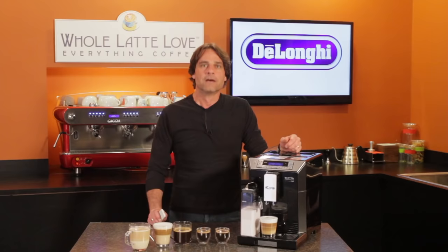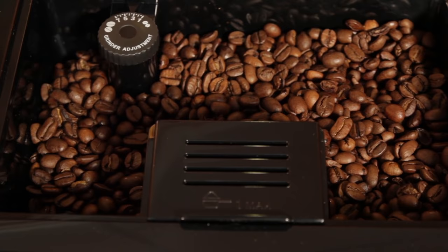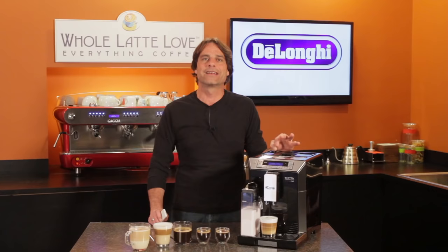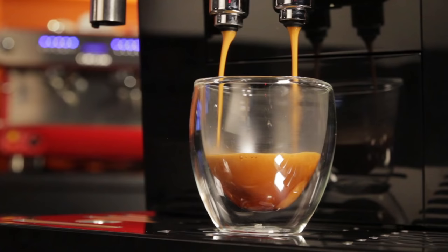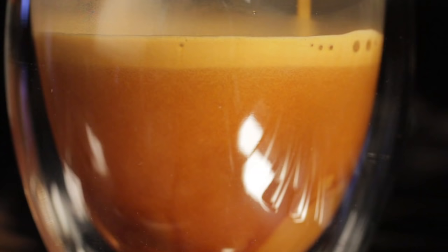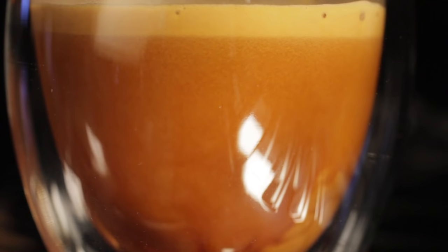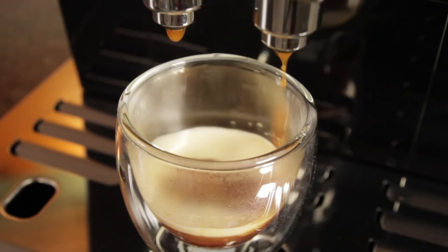For making espresso and long coffee, beans are ground fresh for each cup. Up top in the bean hopper, you can adjust the grinder to one of 13 grind settings. With that control, you're able to fine tune the extraction based on your personal preference and the type of coffee you are making. We suggest using a fine setting when making espresso and a coarser setting for making longer cups including a drip style coffee. In my testing, the Aleta produced a very nice crema-rich espresso and it seems to be capable of grinding finer than most other super automatics. In fact, at its finest setting and full coffee strength, I was able to get a very slow drip of espresso, something I can rarely do on most other super automatics.